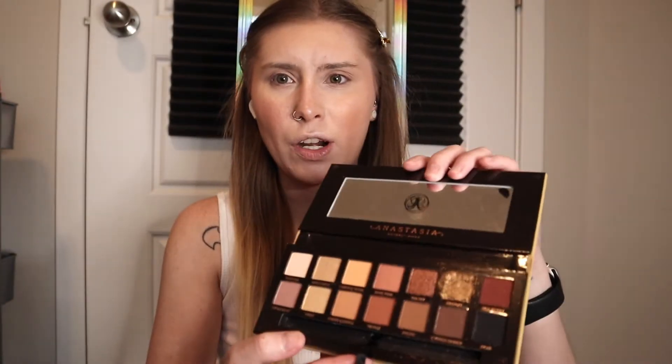Let's try the soft flame palette — I haven't tried this one yet. I came across it in my eyeshadow declutter video; I really like it, except one shadow was broken. It has a lot of good neutrals, and then we're gonna pull the Norvina palette too. I'm gonna start off with this shade up here called Tempura.